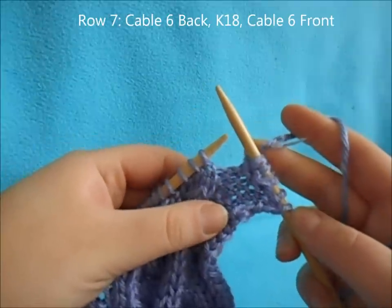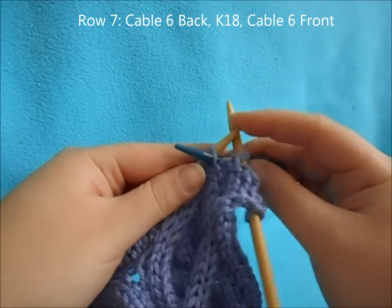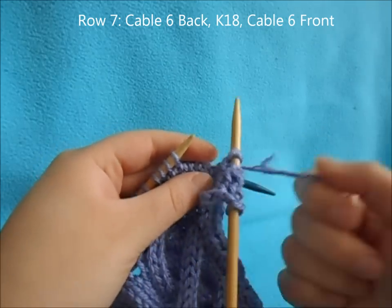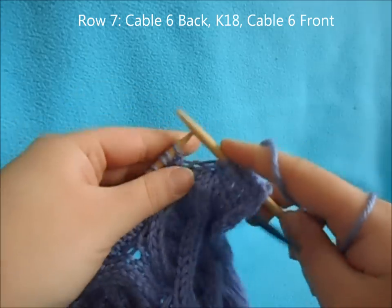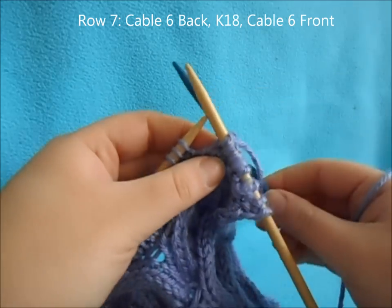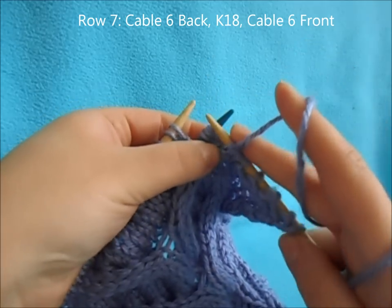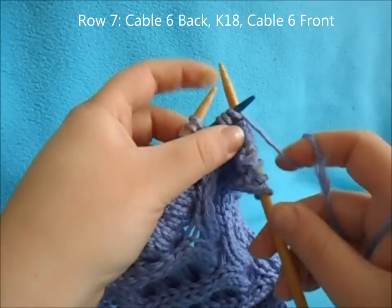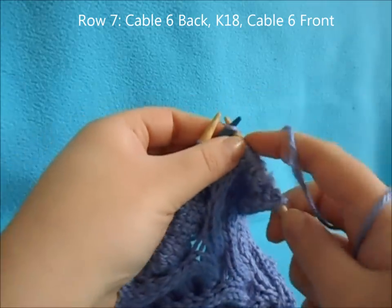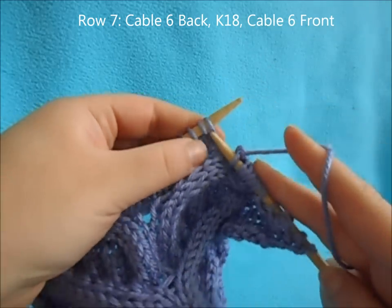For row seven, start off by purling your reverse stockinette stitches. Then we're going to start with a cable six back: slip the first three knit stitches onto your needle and hold in the back, knit three from your left needle, then knit the three off your cable needle. Then knit 18.